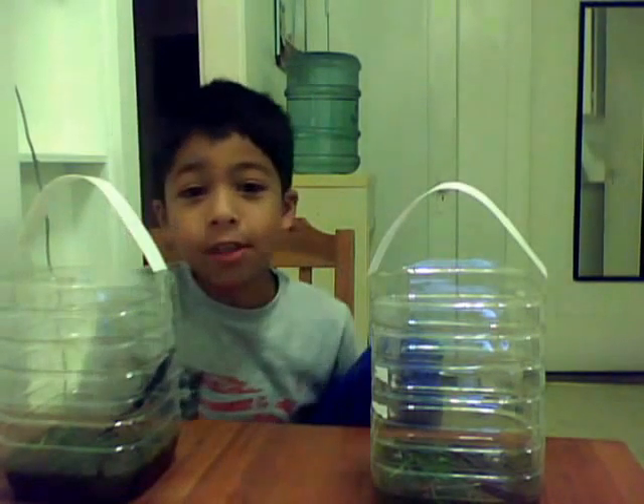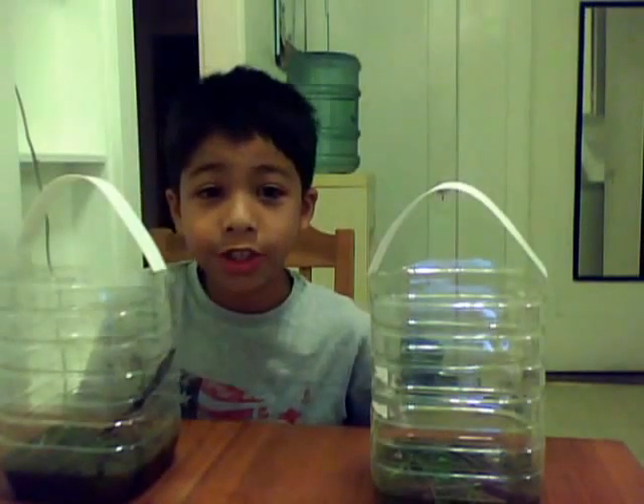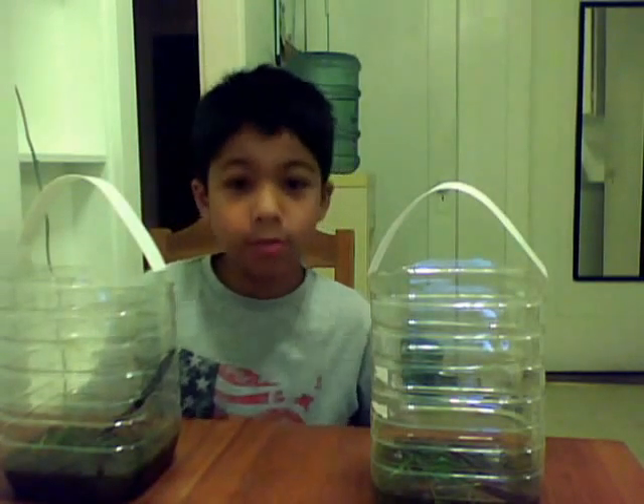Hello, my name is Darren, and I'm going to show you how to take care of a frog that you can catch. Right here, I caught a frog at the swamp mine.